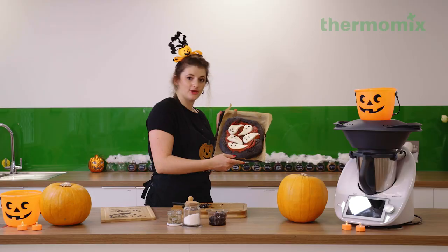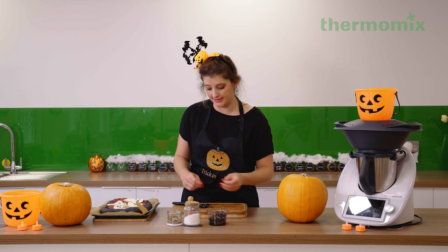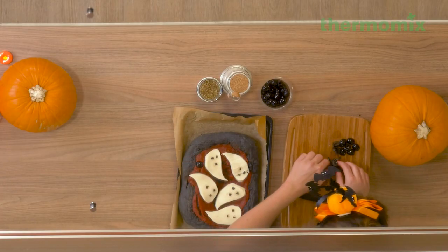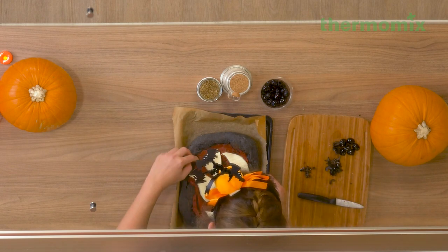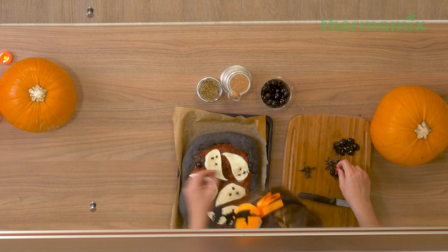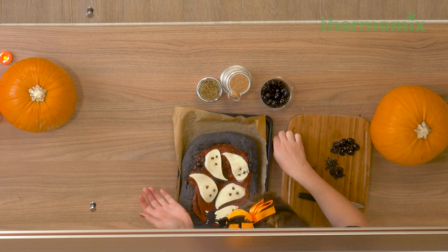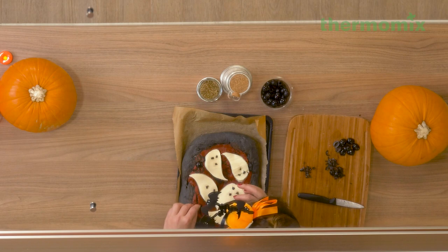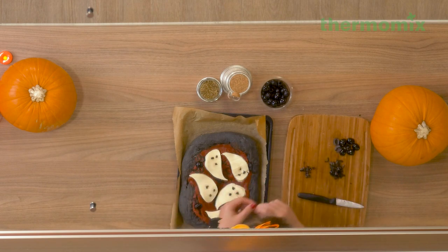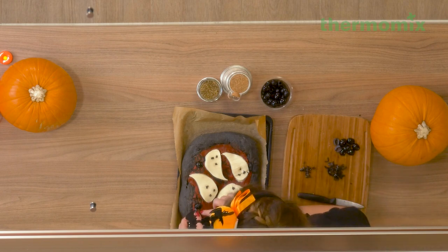So there we have our Halloween ghosts beautifully arranged on our pizza — looks amazing so far. And now in between those, we're going to fit in as many spiders as we can. You pop the body of your spider on and then you just fit in as many legs as you can. There's no specific direction they need to go in. It's okay if they overlap slightly with your ghosts — they can be crawling all over your ghosts if you want. Just make sure there's a nice mix of olive spiders and cheesy mozzarella ghosts.